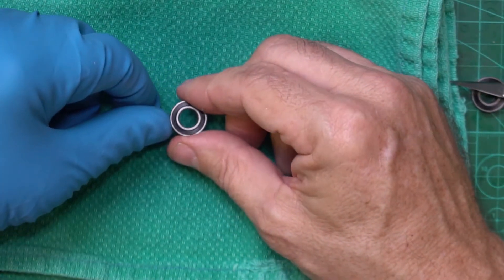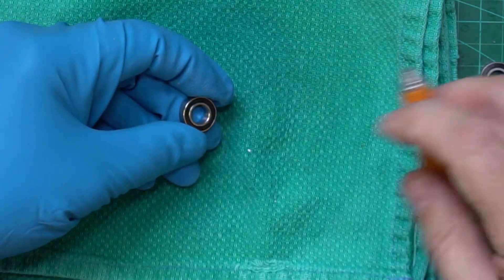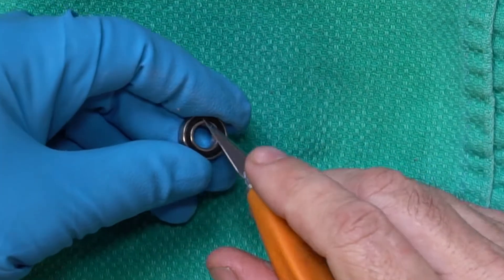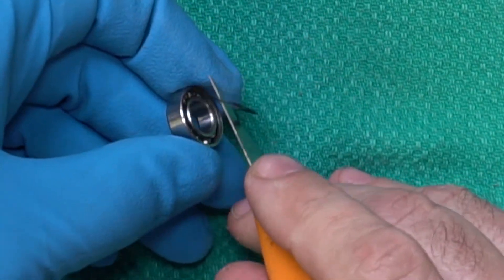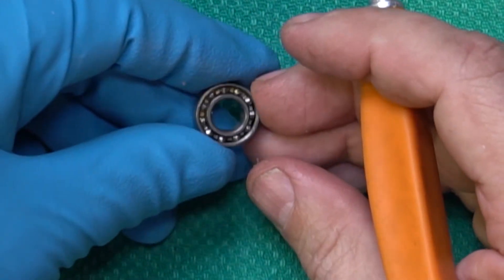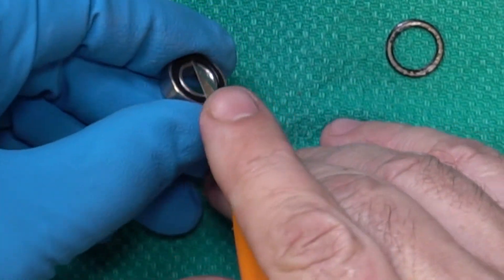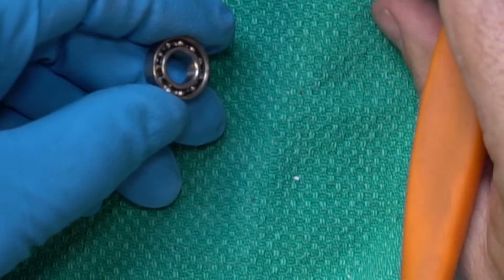We've got our 688 bearing here with rubber seals on it. We're going to pull off the rubber seals — just need a sharp instrument like an exacto knife, get barely under the inside of the seal, and pop it out. Make sure you don't bend the seal or cut it as you're pulling it off. Flip it and pop the other seal. Make sure you keep those safe — we're going to put them back on later.